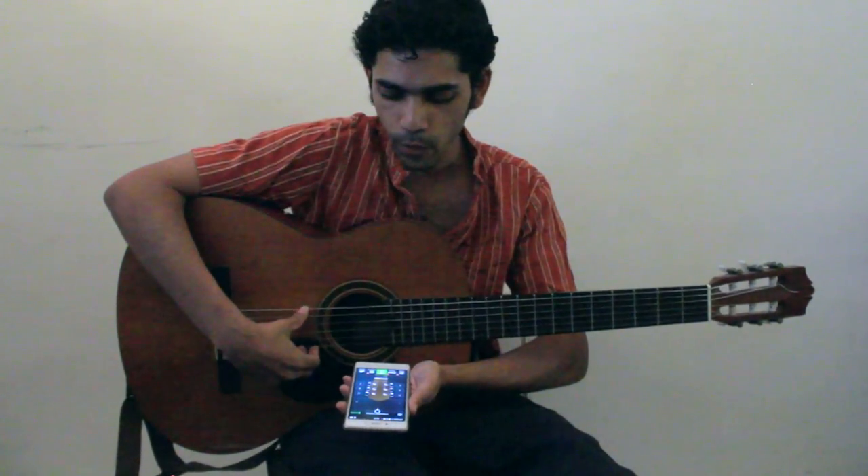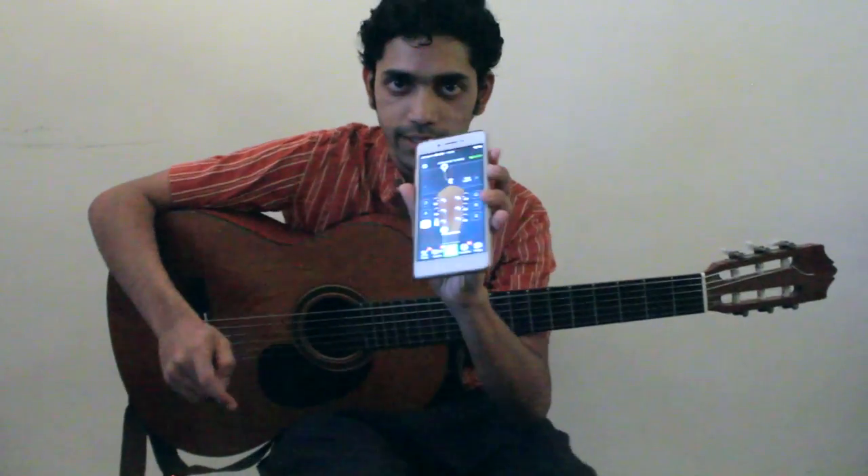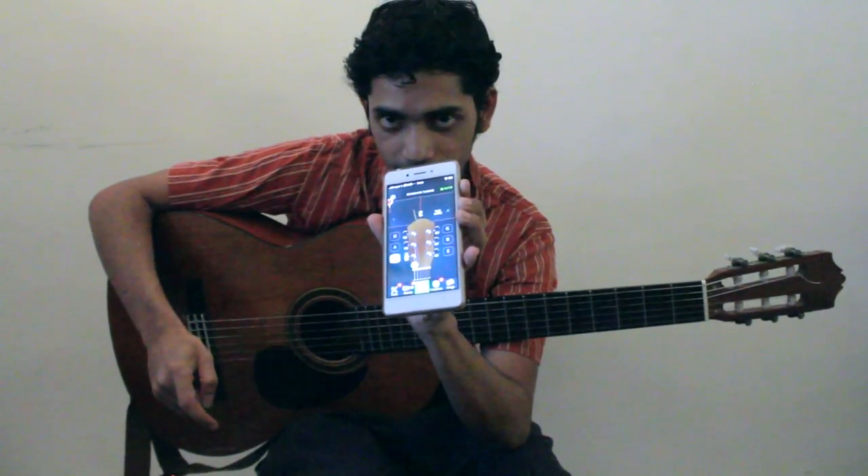Let's figure out what we're looking at here — the tuner. We have to keep the tuner close to the sound hole so that it picks up the sound. Every time we play a note, the tuner will recognize what note is being played.